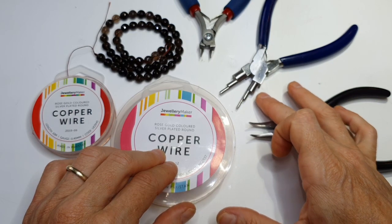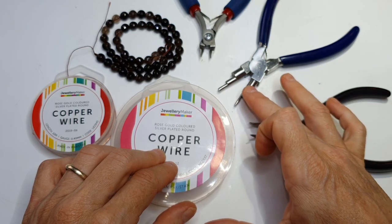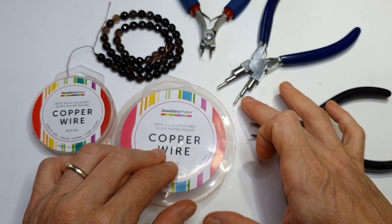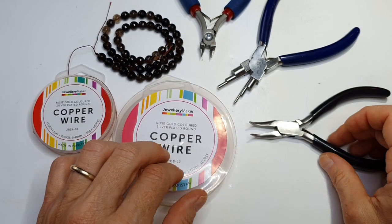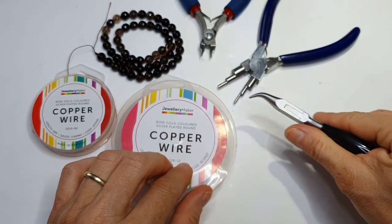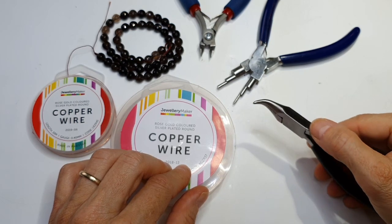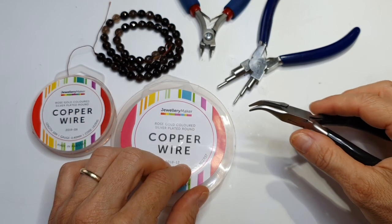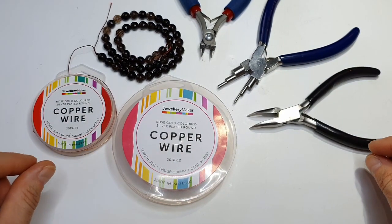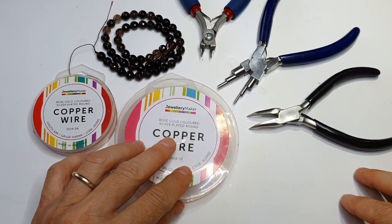You're going to need your bale making pliers — this is for the bale where you're going to bend the bale around the bottom and specifically for the actual wires at the end; I'll show you when we get to that. Rather than normal chain nose pliers, I like to have my bent nose pliers for this project because it really helps to get the weaves pushed together. And that's all we need, so let's get started.